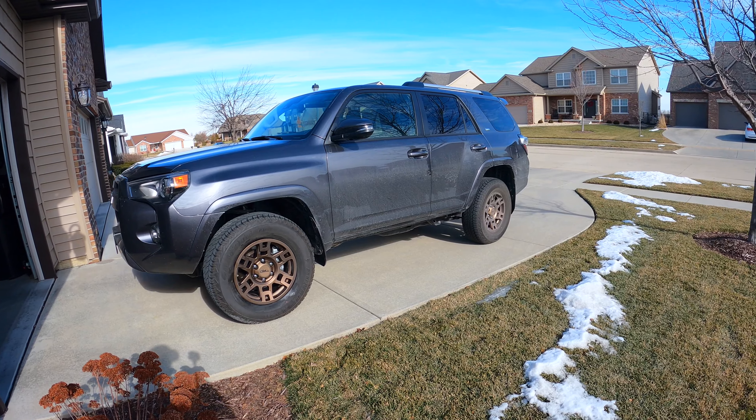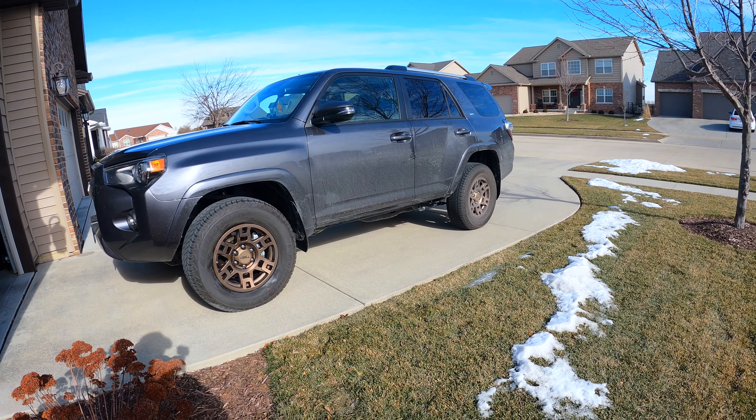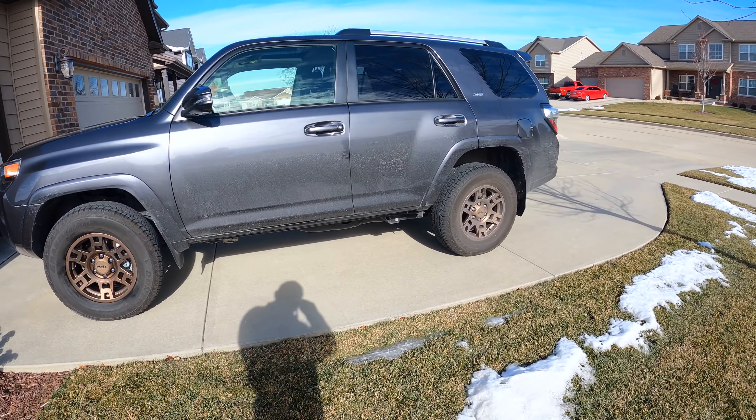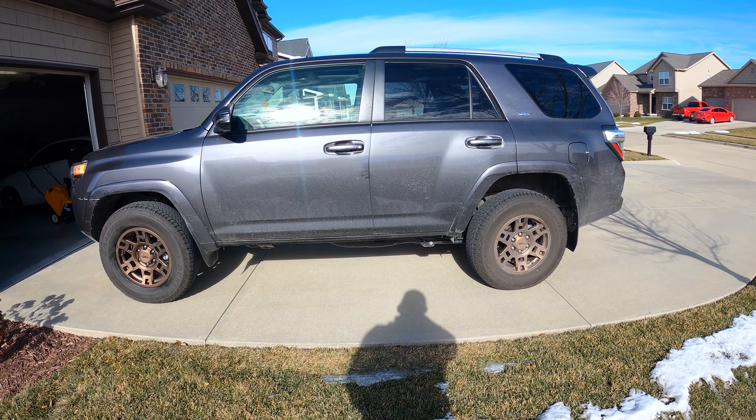First I'm going to show you what they look like in the garage with the door open. I tried to clean the front rim — I really don't know what kind of product to get for these matte rims, so if you guys have a good suggestion please put it in the comments below. I tried some window cleaner but that didn't really work out too well. So I cleaned the front one.